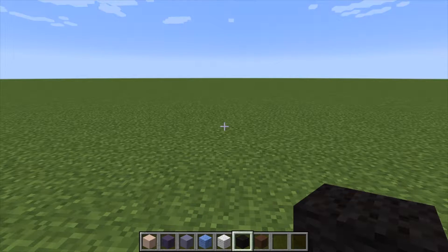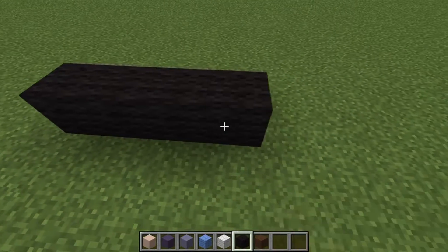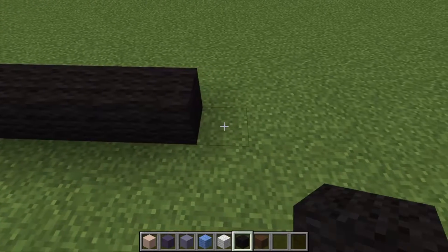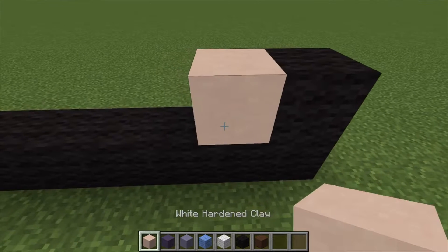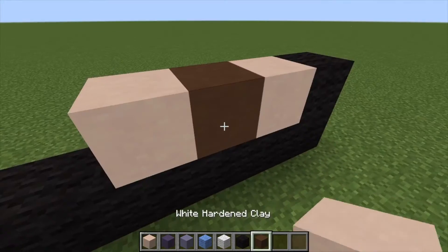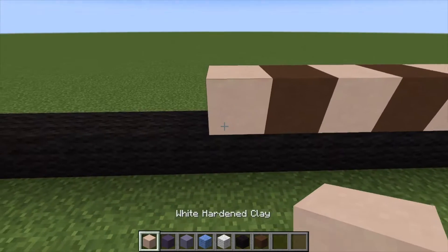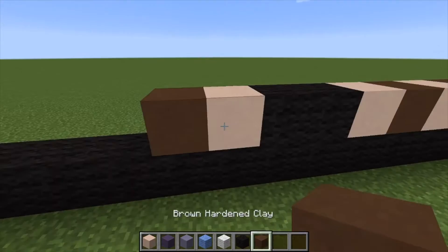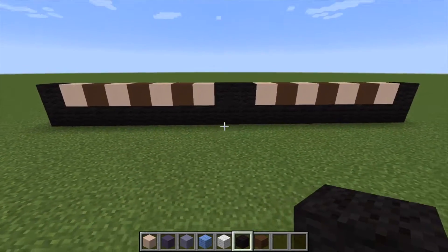Using our black wool, we're going to build 18 blocks across — 1, 2, 3, 4, 5, 6, 7, 8... it's going to be a big troll, guys. Go ahead and place one block there, and now we want to do one white hardened clay, then alternate this a couple of times. Then here we're going to alternate again just like that. That is the start — the bottom.